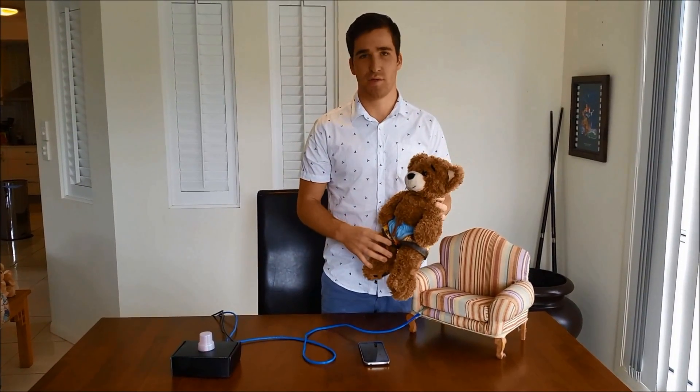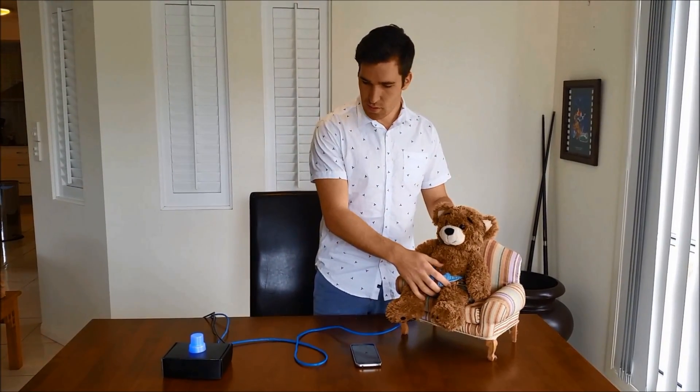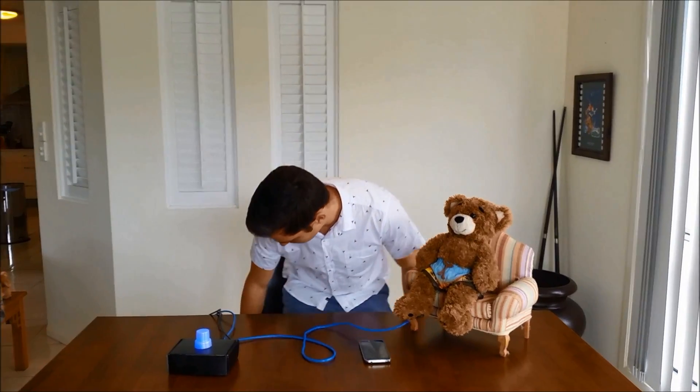If you pick it up at any stage, the device will deactivate, returning back to its original state. As I sit down on my pressure pad, the light will change from blue to green, indicating the device is ready to be used. Once the light is green, the device is now active.